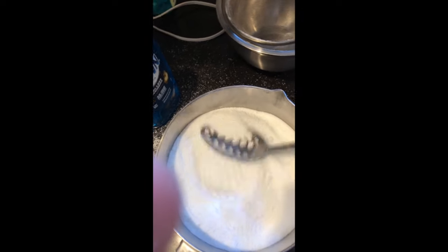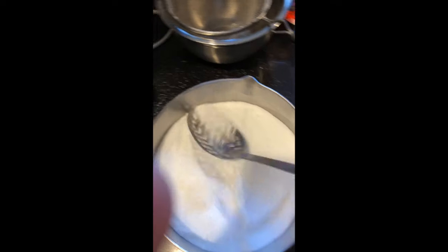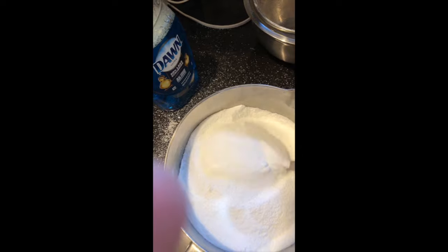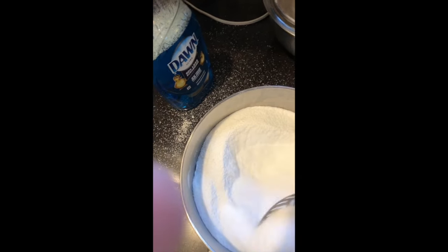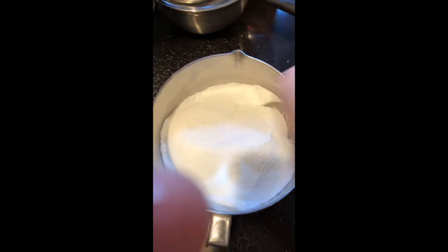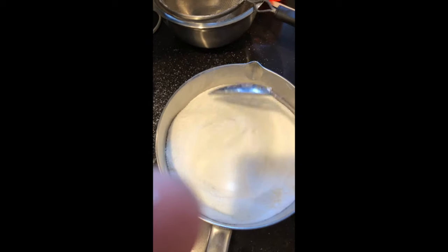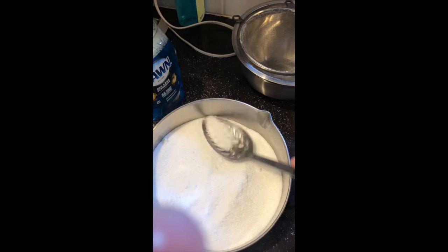When it naturally releases and cools off a little bit, I just rinse out the inside of the pot and it's sparkling clean. There's no water buildup, no mineral spots — you know that little white-looking residue you get on the bottom when you cook rice? All that will be gone. It's the best thing I've ever used. I've been using this since I got my Instant Pots, which has probably been a good 5, 6, or 7 years now.